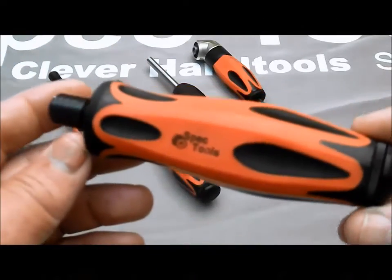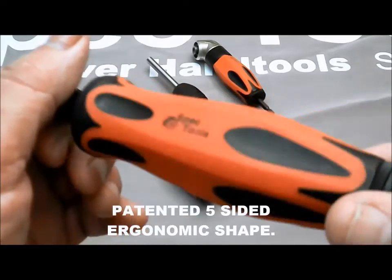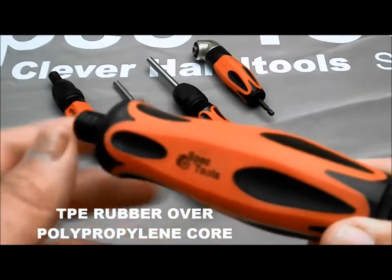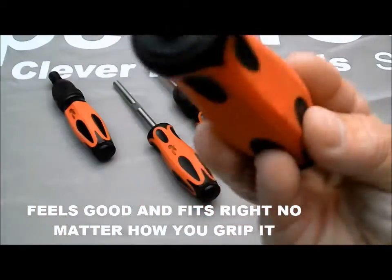One of the distinguishing features of our driver line is its Comfort Grip handle. The Pento Grip has a patented five-sided ergonomic contour shaped for maximum comfort and grip. It's a two-component part with rubber grip material over a rugged polypropylene core. This handle feels good and it feels right, no matter which way you hold it.